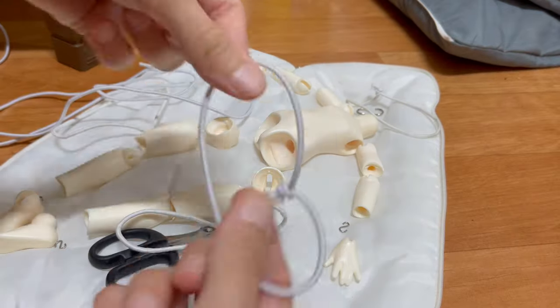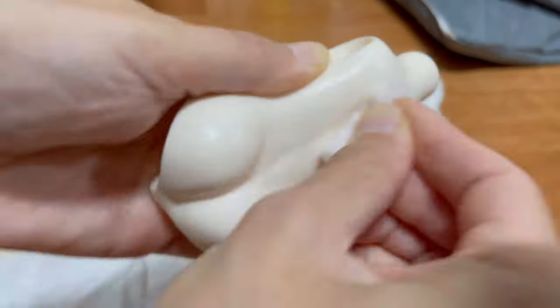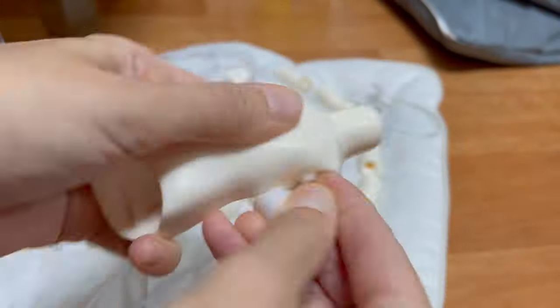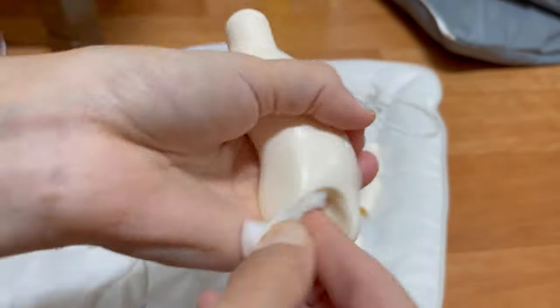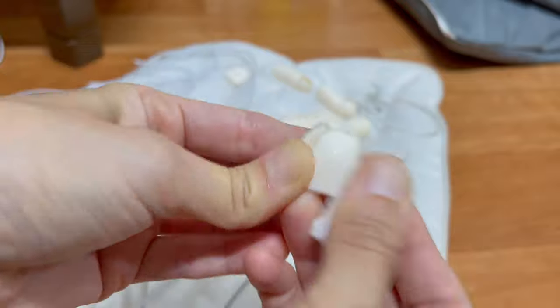Let's give her a glow up. I first unstring her and clean her body with a magic sponge — she is a bit dirty. I also bought new elastics so I can change the old ones. A restringing tutorial video is available on my channel.